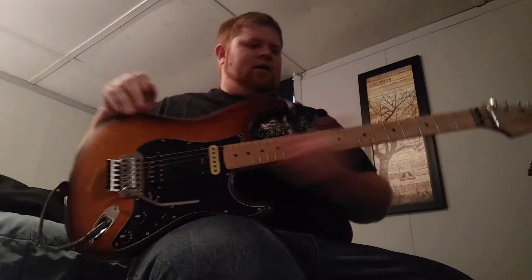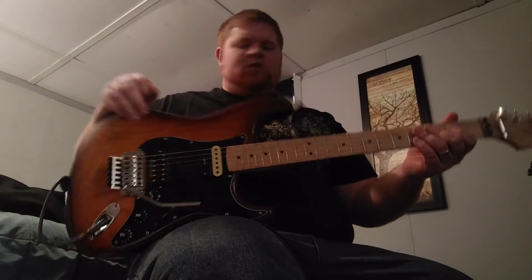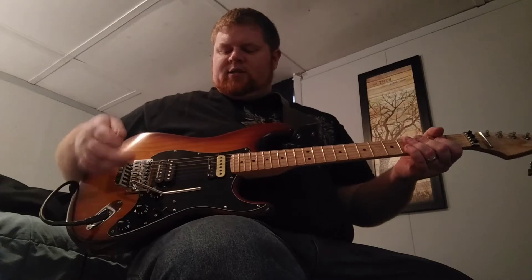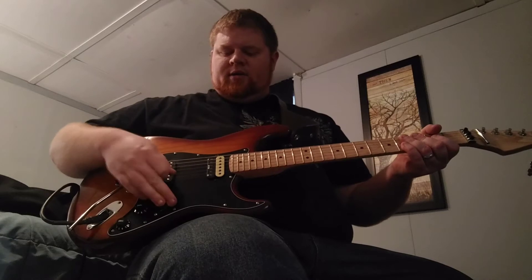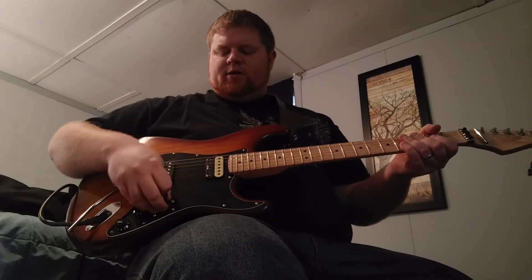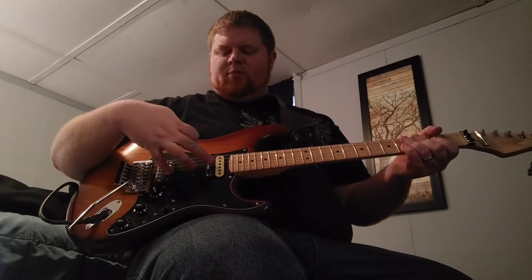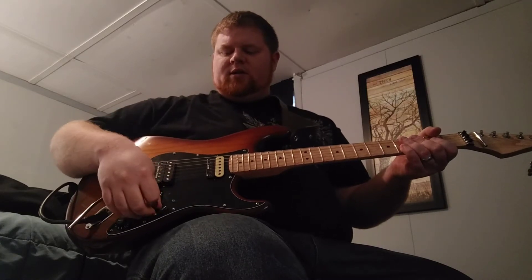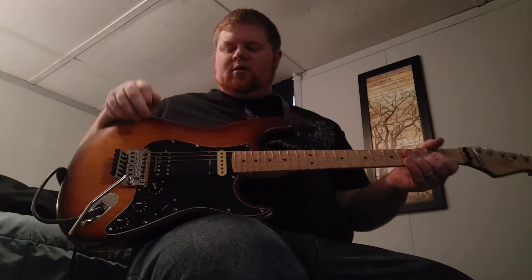Wiring is by 920D Custom Shop. They did a wonderful job setting this up with a super switch so that in position one, all the way at the front, I get a full humbucker. In position two I get it split. In the middle I get both humbuckers. In position four I get the bridge humbucker split, and in position five I get the full humbucker again.